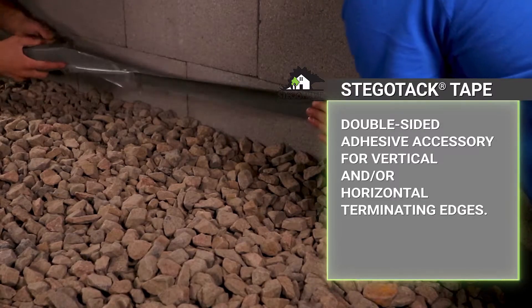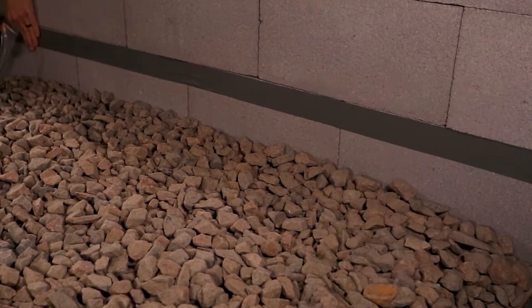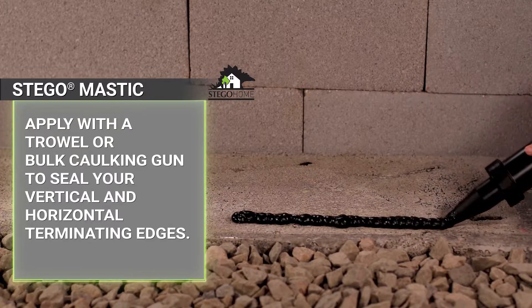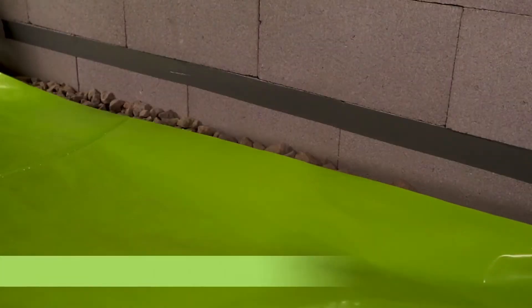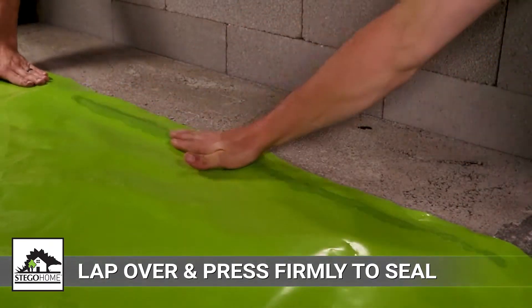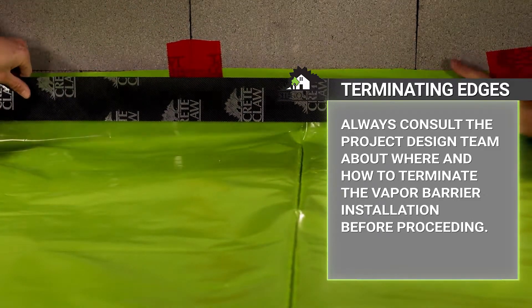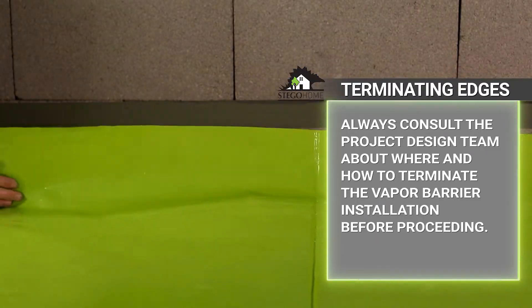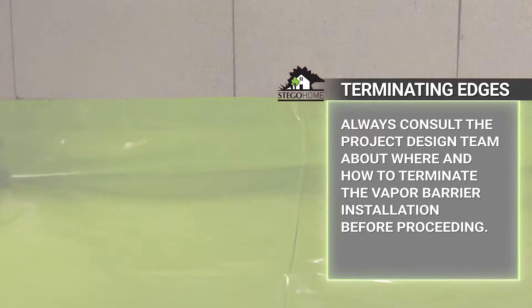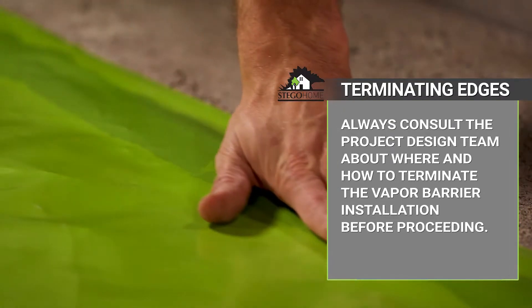In other conditions, Stego Taq Tape provides double-sided adhesion to vertical and horizontal surfaces. Stego Mastic can be applied to vertical and horizontal surfaces by trowel or with a bulk caulking gun. Then, lap Stego Home over the installed Stego Taq Tape or Stego Mastic and apply pressure to seal. Always defer to the project design team about how to terminate and seal Stego Home, and consult the architect and structural engineer about the balance between the location of the vapor barrier on or around foundation constructions and any structural concerns before proceeding.